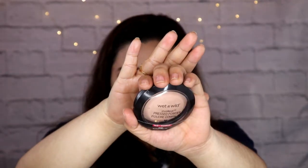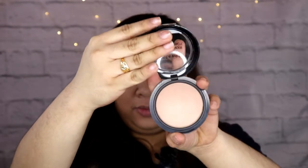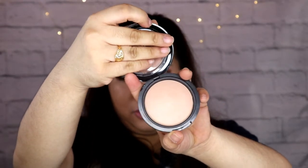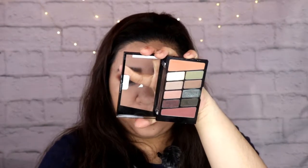Ang gagamitin kong pang set ay none other than their Photofocus Powder. I really love this one kasi very thin lang siya, hindi siya thick.